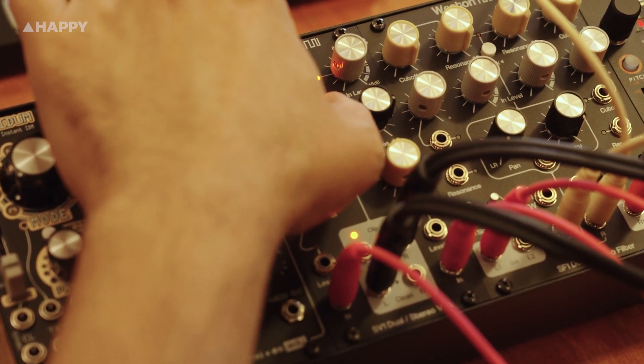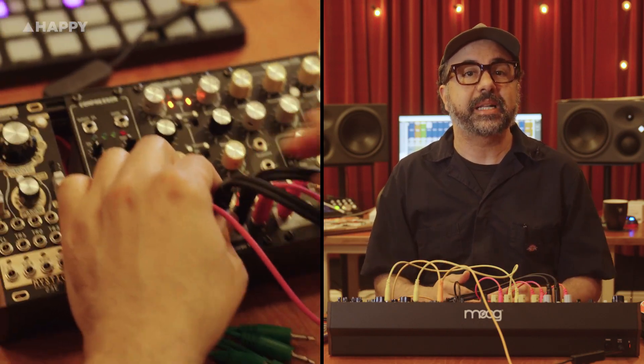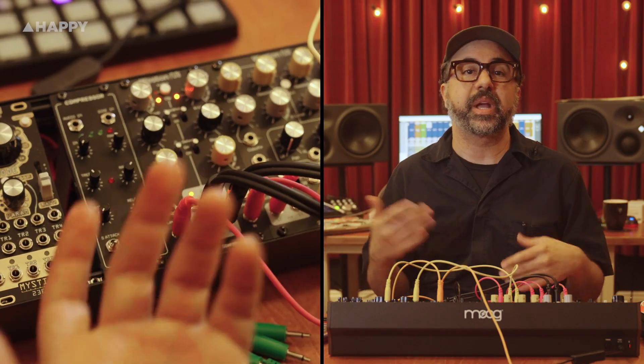Want more grit? Crank the input or flip the overdrive switch to push the vintage side into creamy saturation, or clip the clean side for something sharper and more aggressive. You can mix or split the vintage and clean outputs, which is ideal for creative routing.